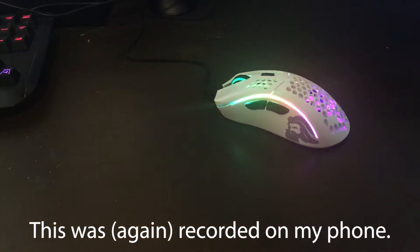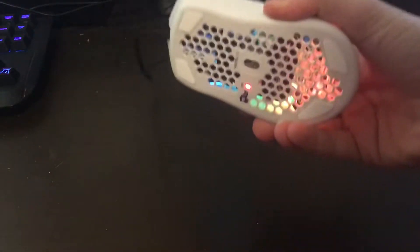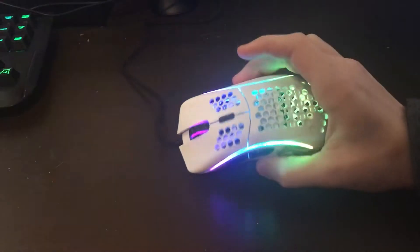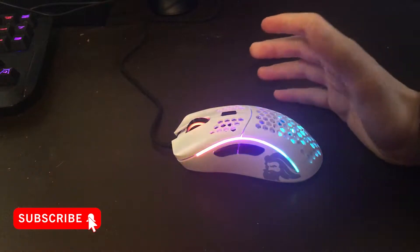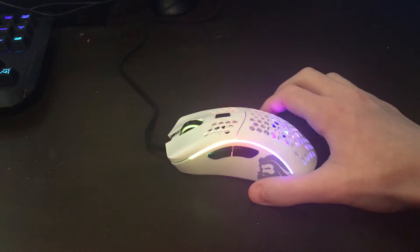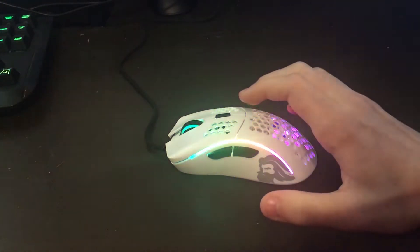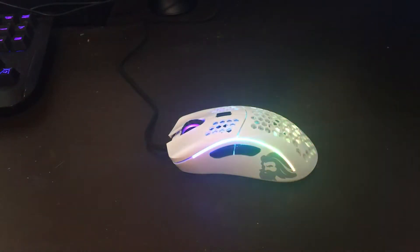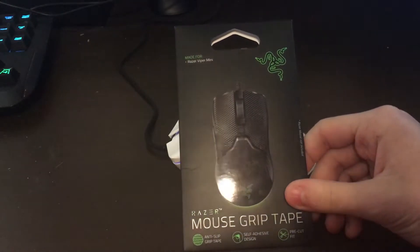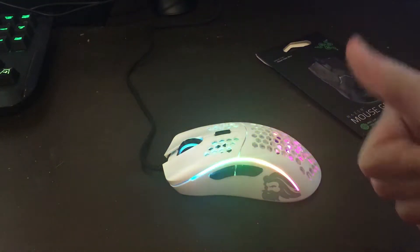Hello everyone, welcome back to another video. As you guys know, I recently got the Glorious Model D. I love this mouse — I've used it for probably the past couple weeks and it's great. It's so much better than my old one. I can kind of drag click on it and all sorts of stuff. But when I was looking on the internet, I found something called grip tape, and I've seen a lot of YouTubers do stuff like this. So I decided, you know what, I'll buy some. I bought the Razer Mouse Grip Tape for the Viper Mini, and the Viper Mini is supposed to fit this Model D very, very well. So let's get that installed.